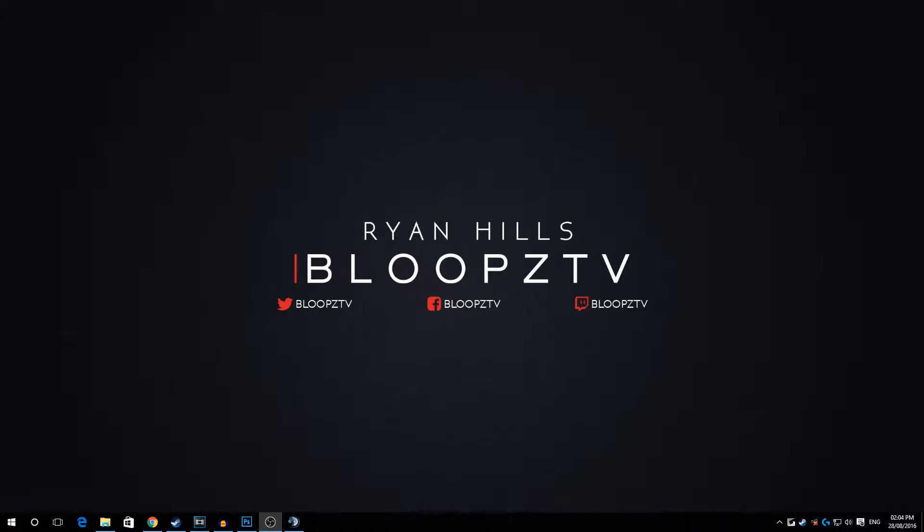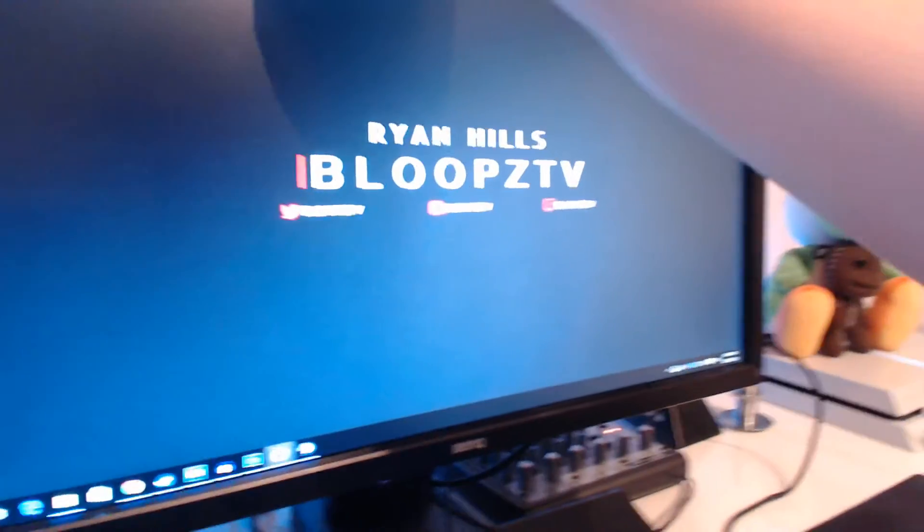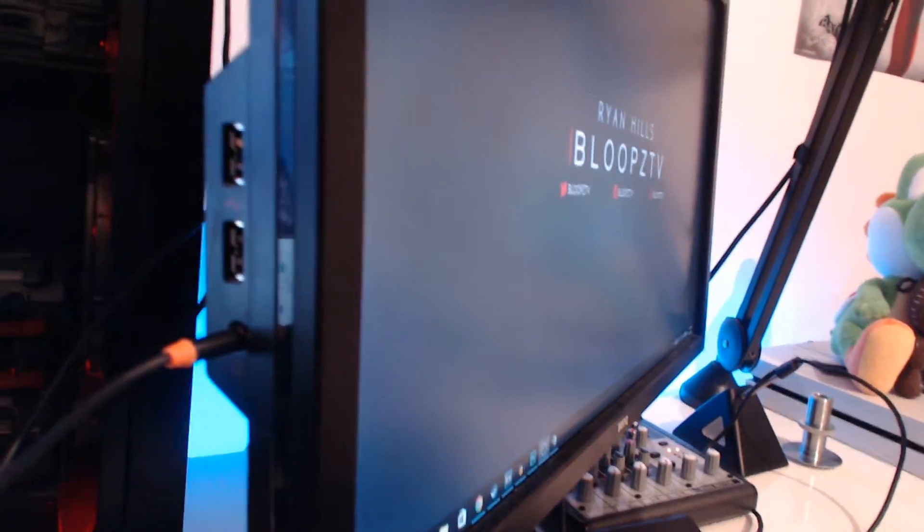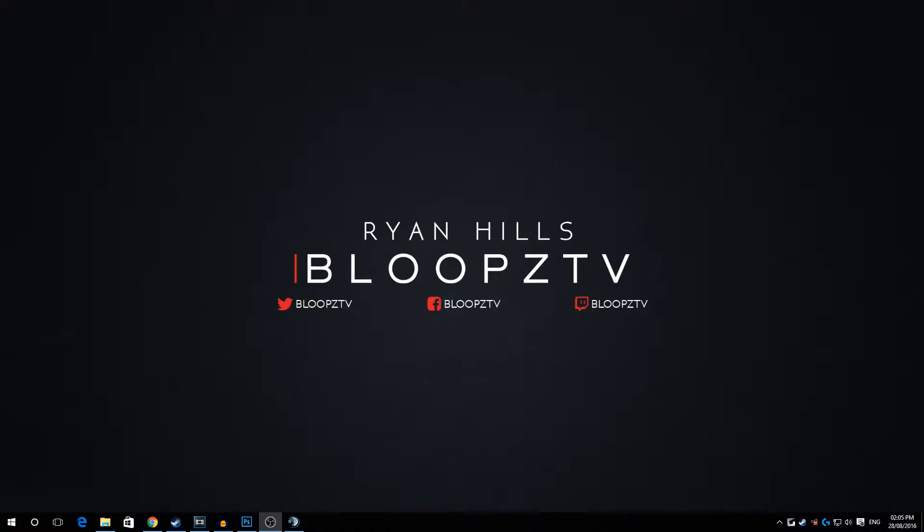I'm heading over to my webcam to show you. On the side of my monitor I've got a 3.5mm jack. This tutorial only works if you have an audio output on your monitor — check the back and sides. If you do have one, plug a 3.5mm jack into the audio out part of the monitor and put the other end into the line-in slot on the back of your motherboard.